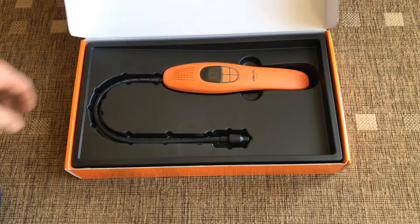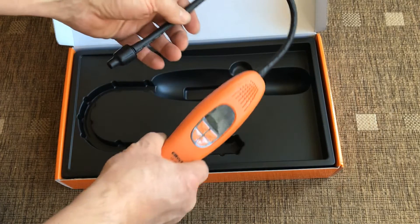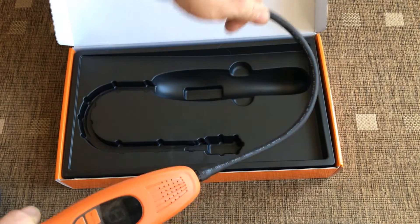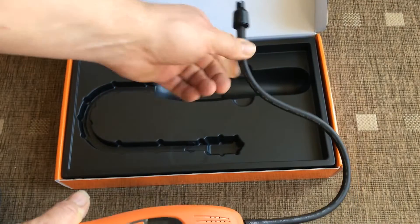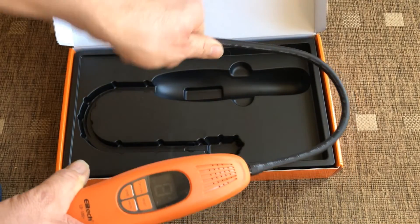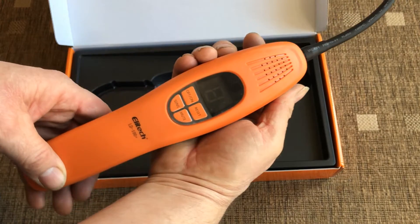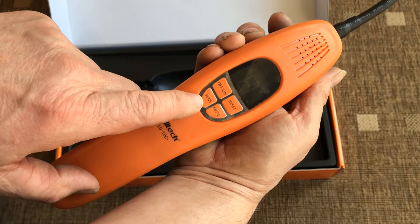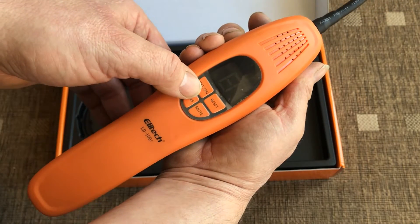Let's take a look at the unit itself. Taking it out of the box — that's a pretty good swan neck, which is always helpful when steering into awkward gaps to detect leaks. It feels good quality; the hand build feels solid. We have an on/off button, a reset button, a sensitivity button, and a mute button.